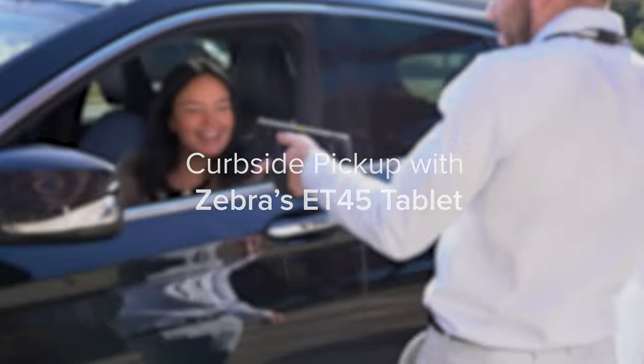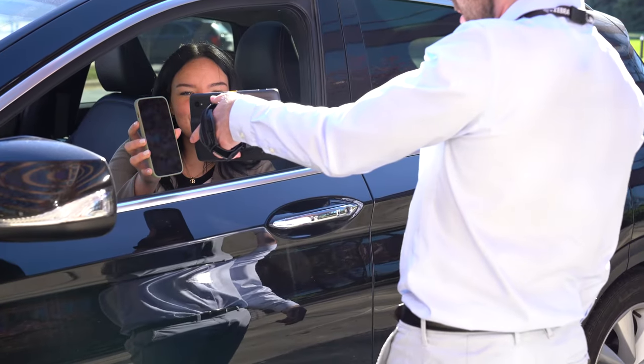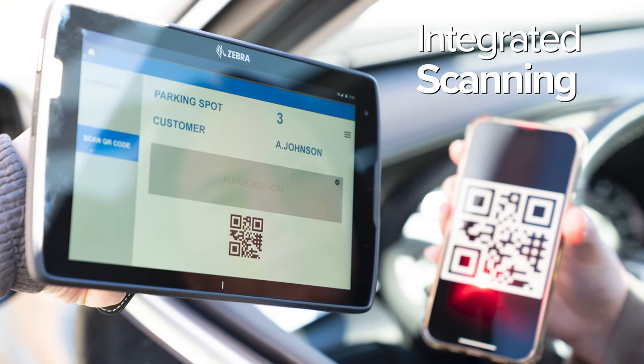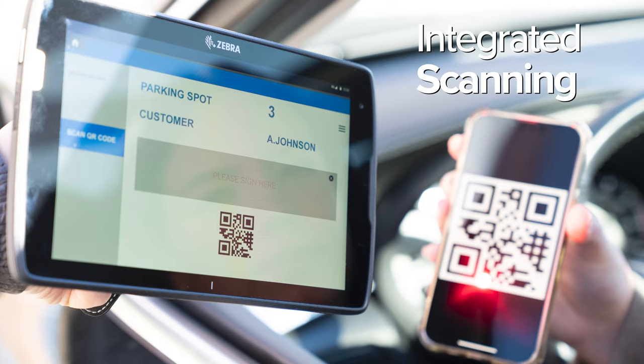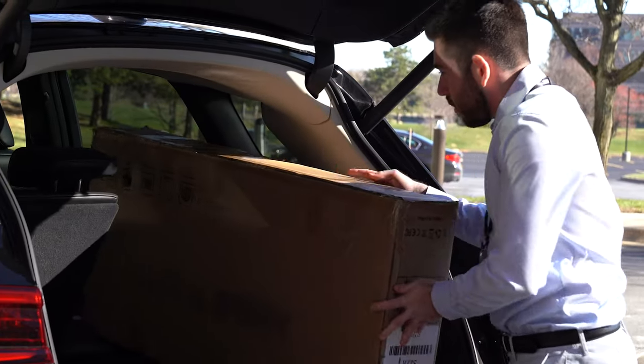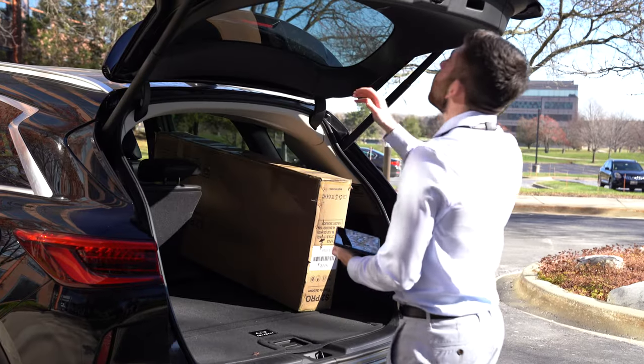Optimize curbside pickup with Zebra's ET45 tablet for streamlined service. Retrieve the customer's order information with the press of a button by scanning their QR code with the tablet's integrated scanner. With the right data, your team can collect the order and return to the car with the items purchased.